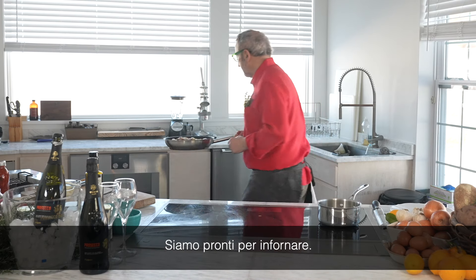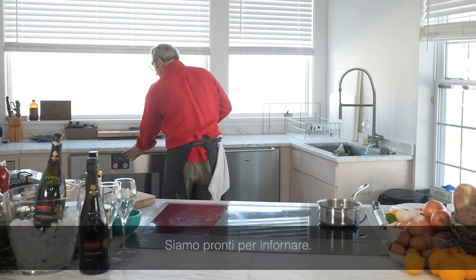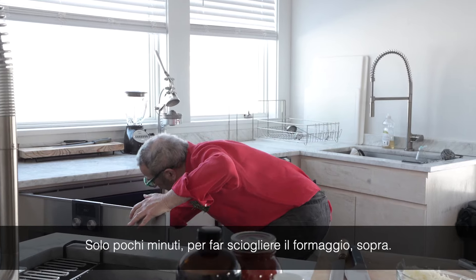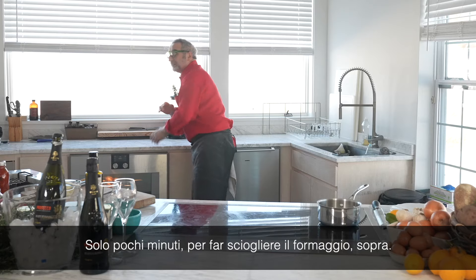Ready for the oven. We want only a few minutes to make the cheese melt on top.